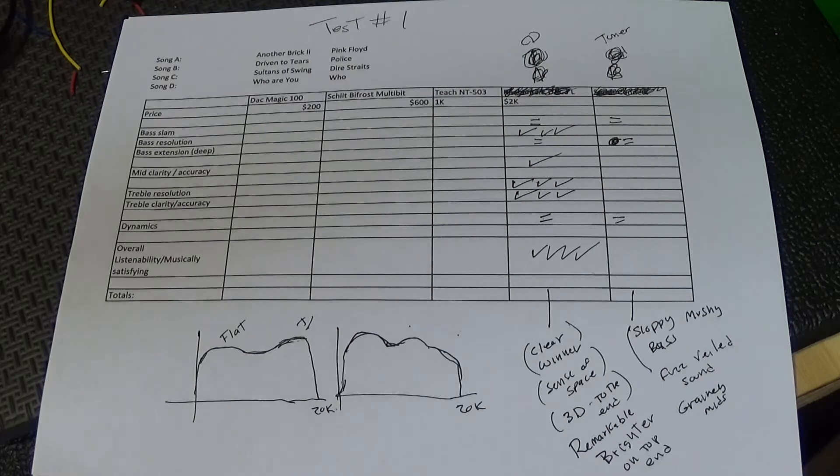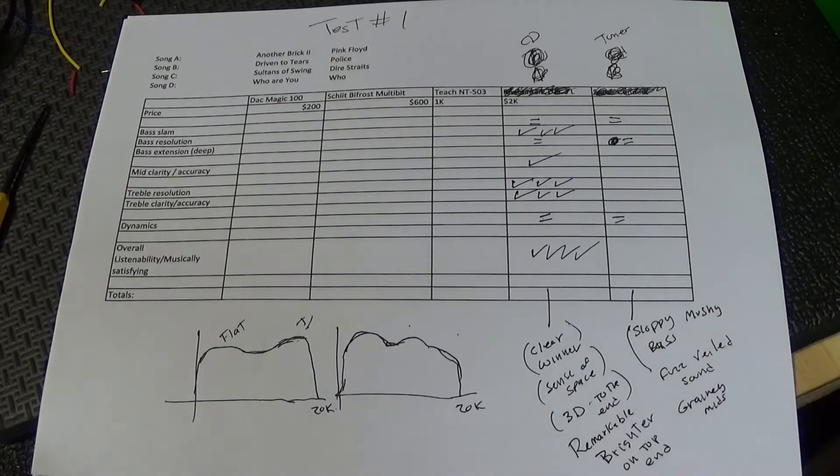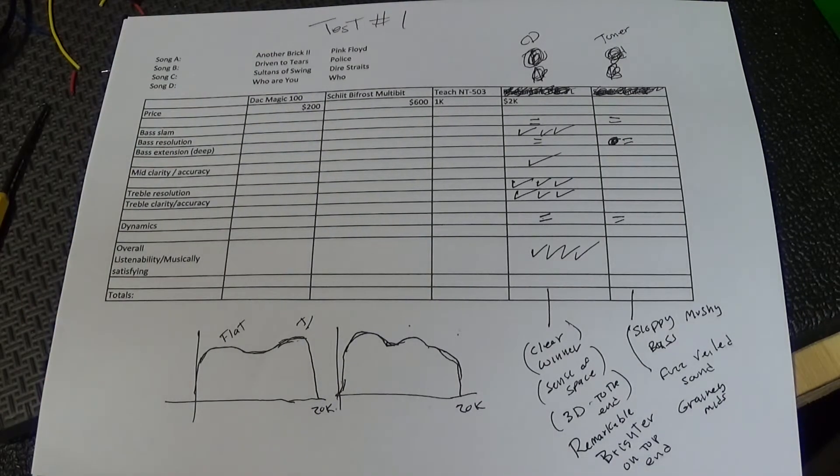Clear winner: Benchmark. Not surprising — what would have been shocking is had it been the other way around. So David versus Goliath is out of the way. What I want to do now is put together my microphone and give you an AB — flip through some of these songs and give you an AB between the Sonos and the Benchmark.